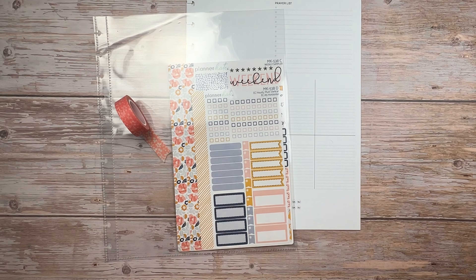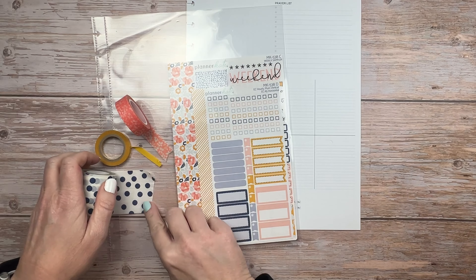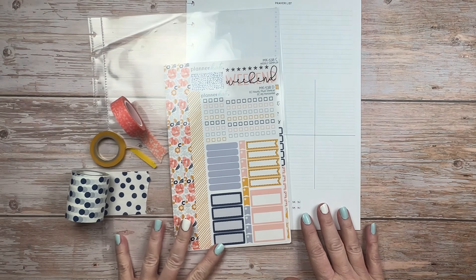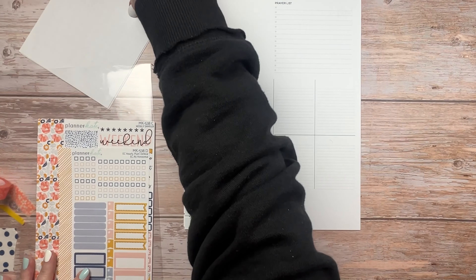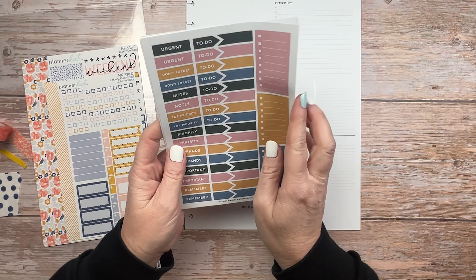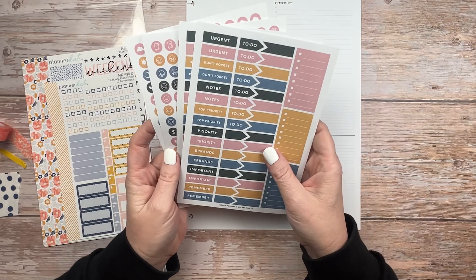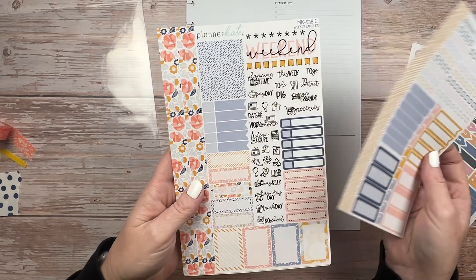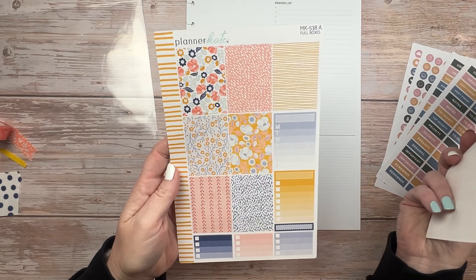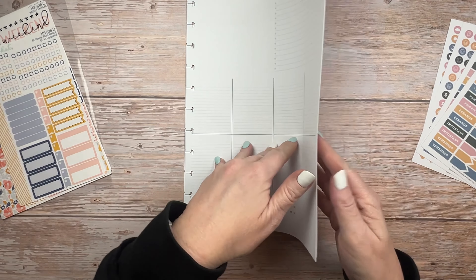I went ahead and grabbed some Planner Kate stickers. If I can find these exact ones, I will link them down below, otherwise I will just link to her site. I decided to pull some washi tapes that coordinated with these stickers. I'm really trying to find the best way to incorporate stickers into this new planner system. I also have a few old stickers from Passion Planner that were gifted to me, and I'm really loving these Planner Kate stickers, especially that floral.